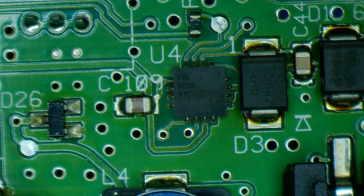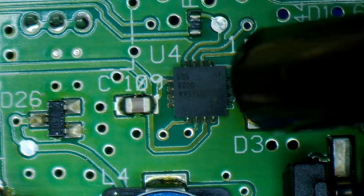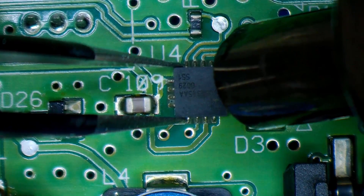I'm going to use hot air to remove the chip, and I'm not going to use flux only because I want to see what's under the chip without altering the solder joint.